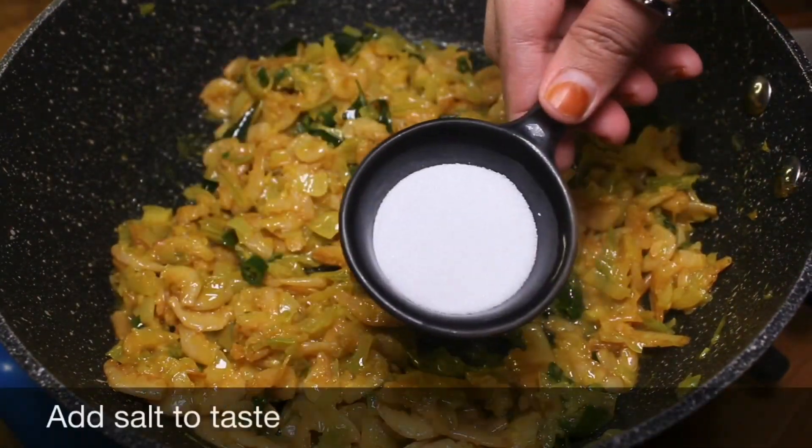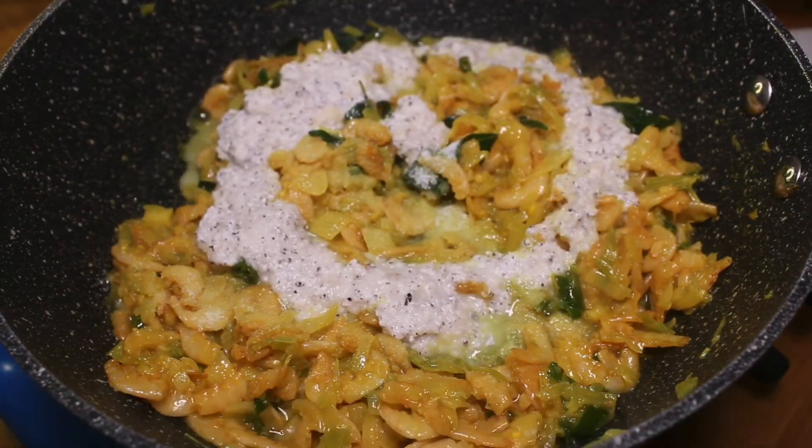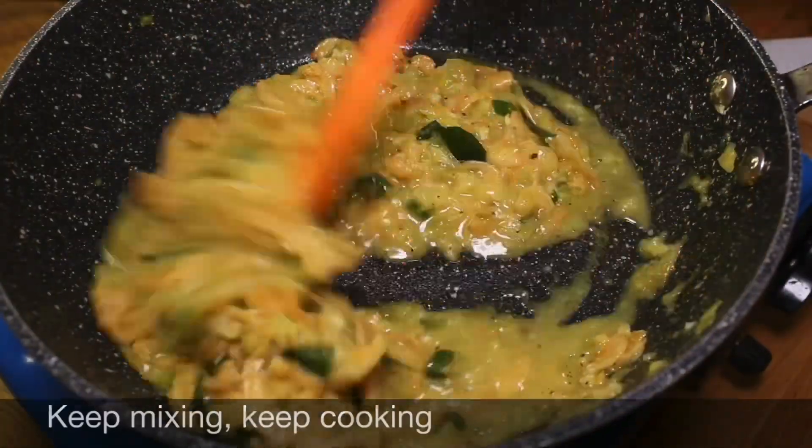Add salt to taste, pour in the coconut paste — add some water in the mixer pot to rinse it — and keep mixing and cooking.